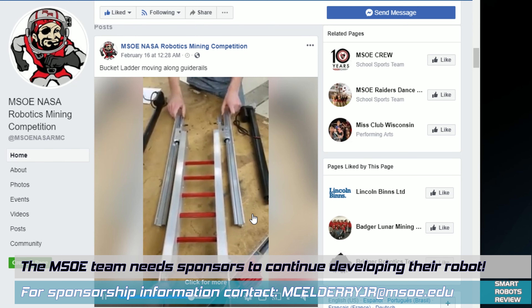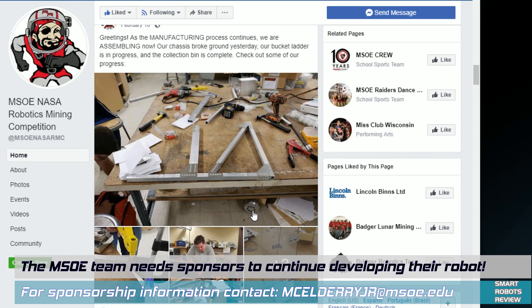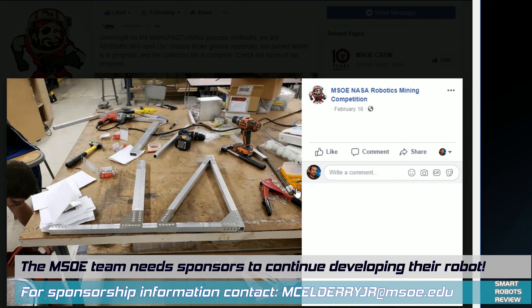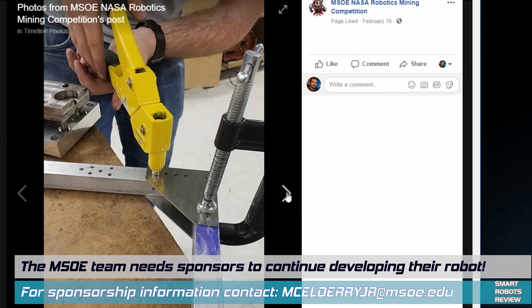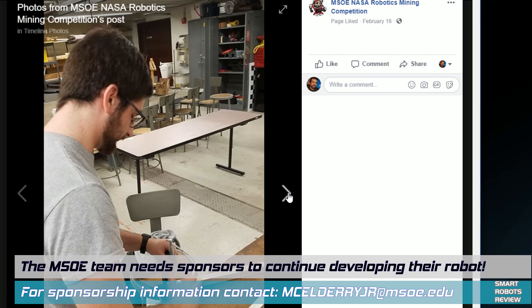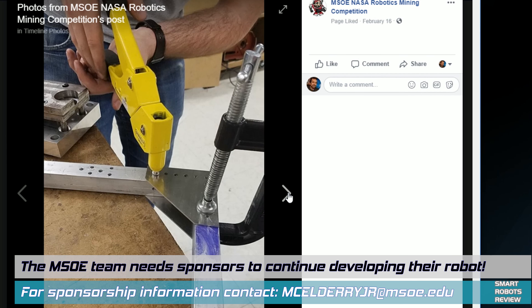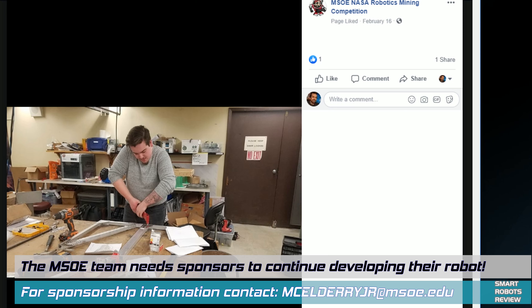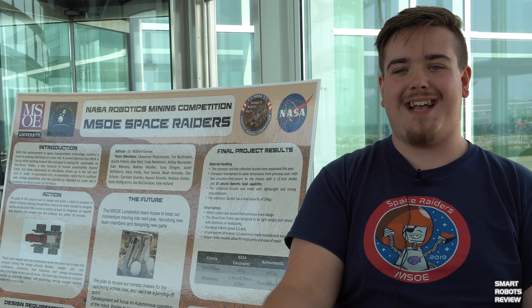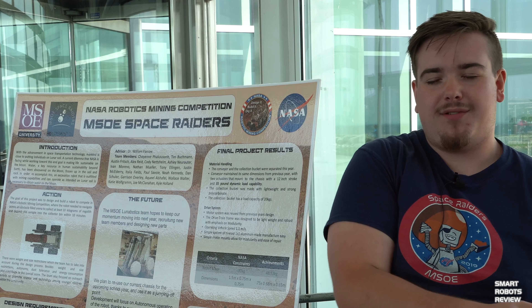We're actually working with another MSOE subsidiary — the RPC, the Rapid Prototyping Center — which uses powder 3D printers. The powder is very close material-wise to what NASA uses for our competition. We're trying to use the excess powder they're no longer using — stored in big drums — as our topsoil simulant to get a more sophisticated testing environment.